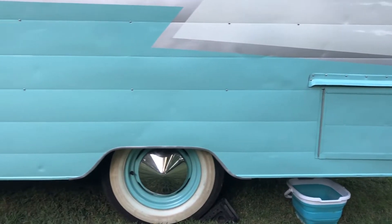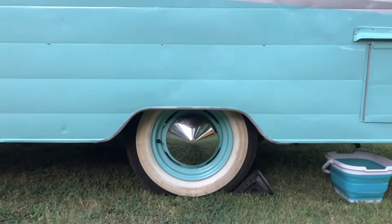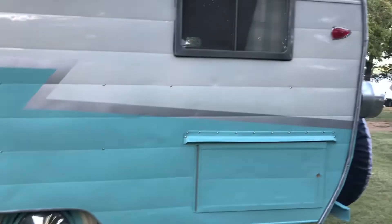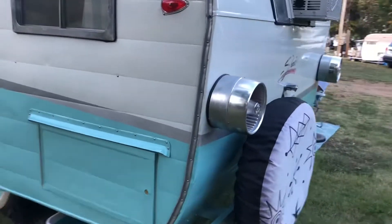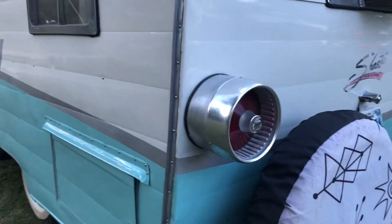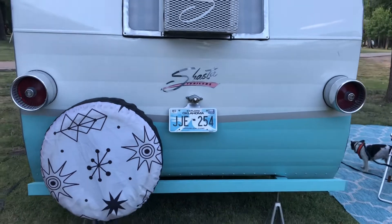Of course we've got the 30-amp service and those real nice hubcaps that we've seen before with the matching rim. Let's come around the back — I'm going to show you something I've never seen before. I don't know if this is Ford or Mercury, but look at that. How unique is that? Get a good look at this rear end right here.